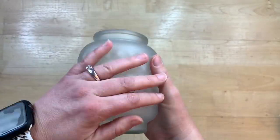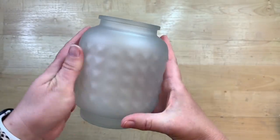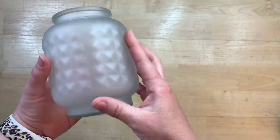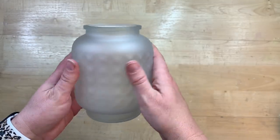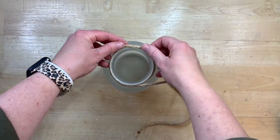Let it thoroughly dry in between each layer. This is so satiny. The finish is so beautiful — it is so smooth and I love how this turns out. This is definitely a hit and I will be using this frosted glass from Rust-Oleum much more often. This is not sponsored; I just ended up really liking this product.